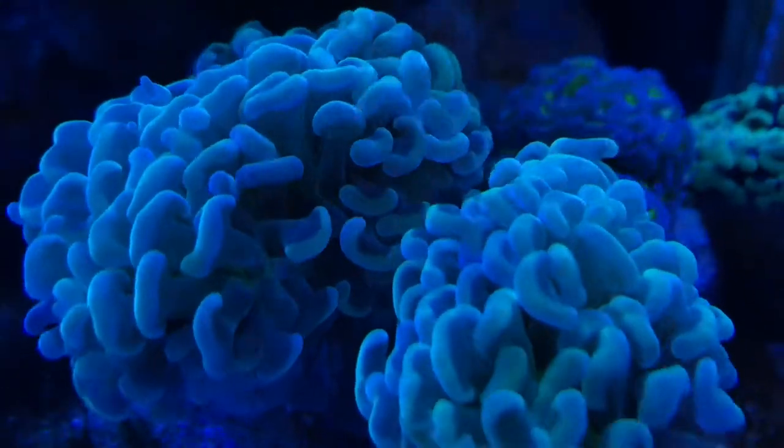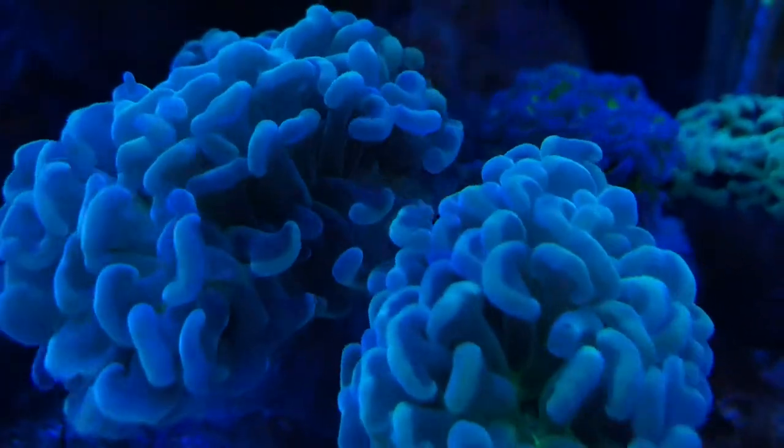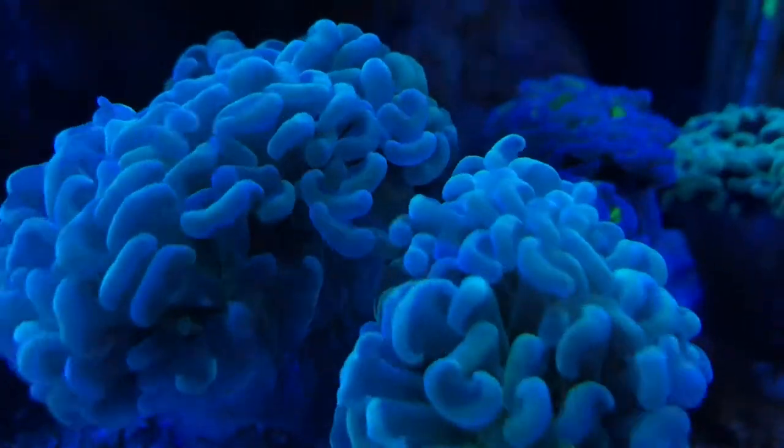Hey guys, today I'm gonna be talking about my golden hammer and a few tricks to keeping some colorful hammer corals.